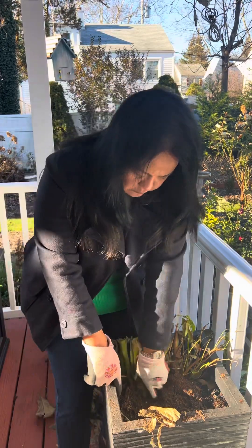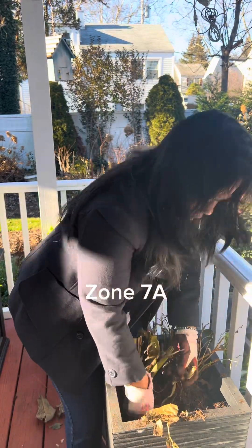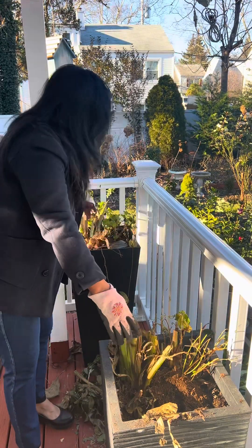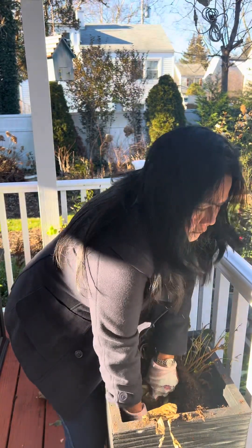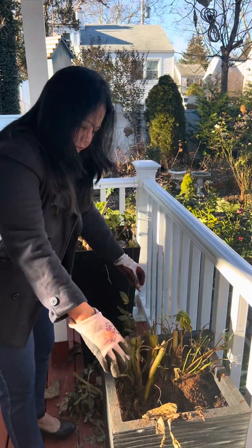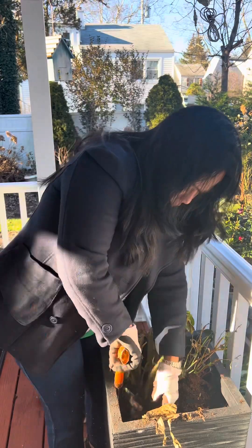Here in New York, in my area, I'm in zone 7A. If I leave them in the ground — which I did years ago — they don't come back next year. They got rotten in the ground.